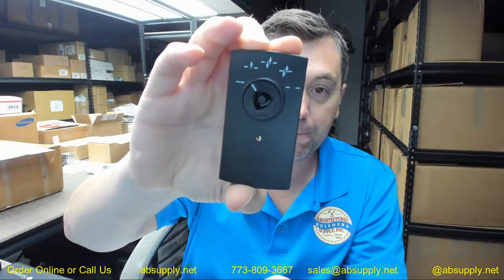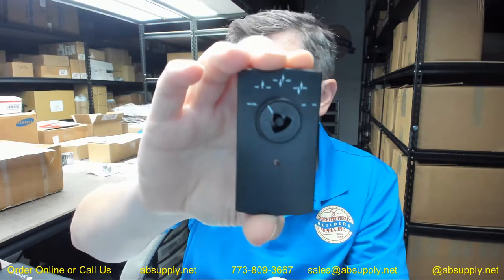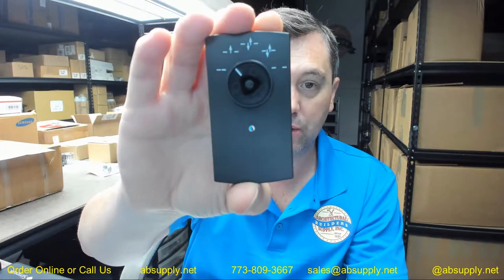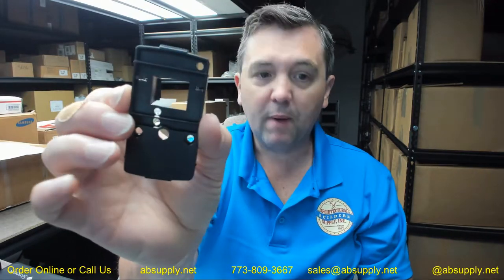Three pieces: your outer exterior piece is going to be here. This is obviously a 5-position switch — closed and open and then your directional traffic control. The inner mounting box for the key switch assembly, and then the back enclosure.